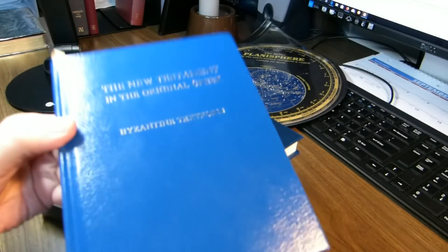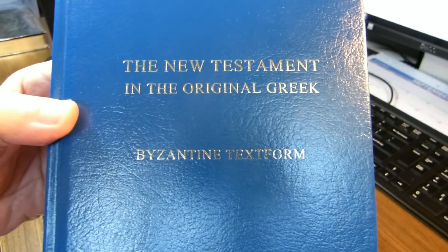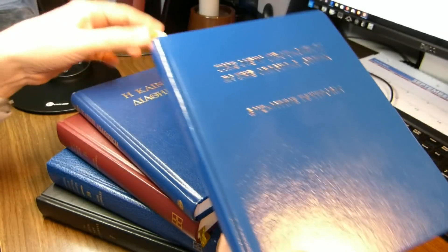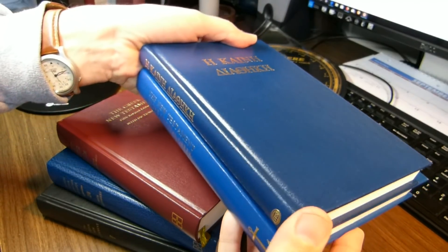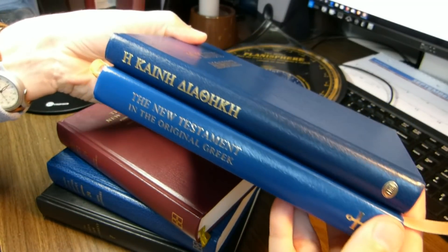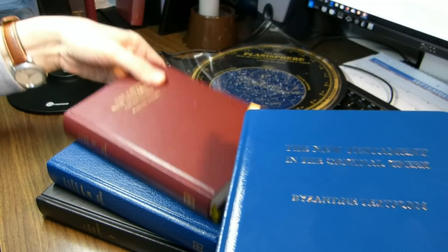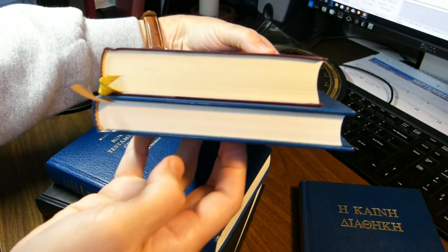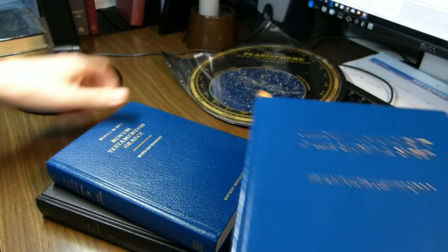This is the Anchor Cross edition of the Robinson-Pierpont Greek New Testament. It's a blue hardback, and I will be showing it, comparing the size and the text with the Trinitarian Bible Society's Greek New Testament, which is a bit taller and not quite as wide, and the United Bible Society's 5th edition, which is a thicker volume, a little bit shorter and not quite as wide, also with yellow paper.